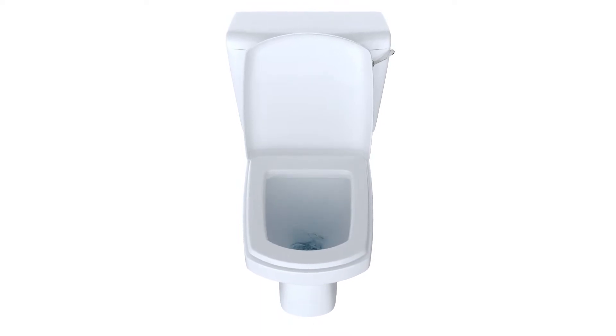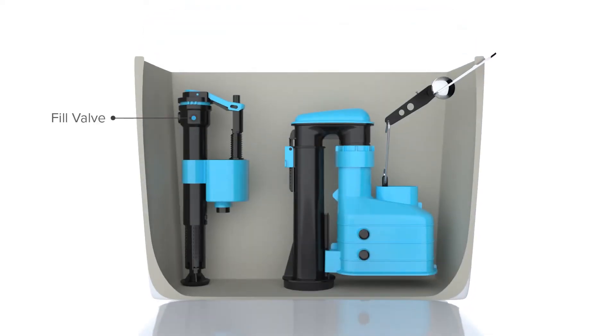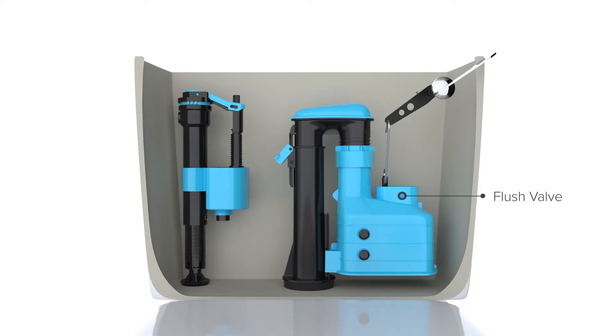So let's take a look at how the system works. Inside the system there's a fill valve and a flush valve. The fill valve fills the toilet with water and stops the water at a desired level. The flush valve is what transfers the water from the system and into the toilet pan.